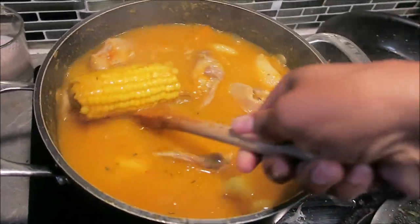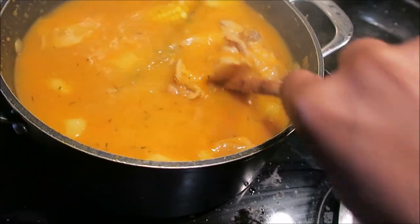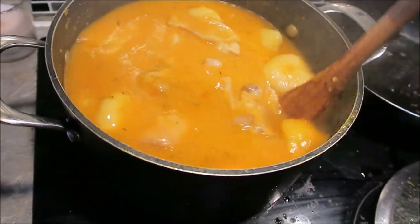Our soup is ready, it's thick, it's looking so delicious. If you guys could just smell what I'm smelling right now.